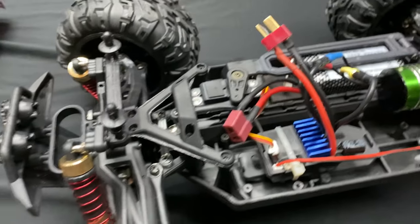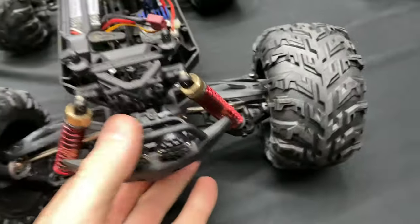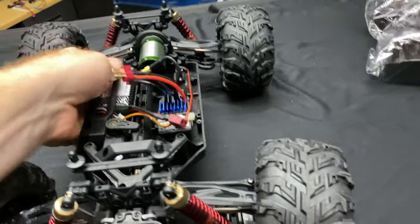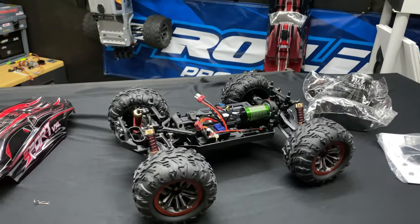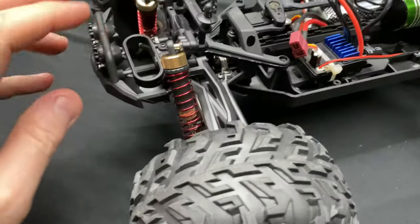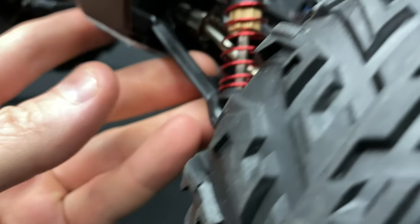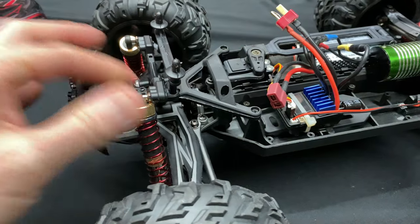They might have a little wing in the packaging, and I'm not sure if there will be any shock spacers. Just taking a look at it — super bouncy. The shocks are not oil-filled, but the question is can they be oil-filled? We'll have to look at the instructions and see if they have any kind of seals on them.